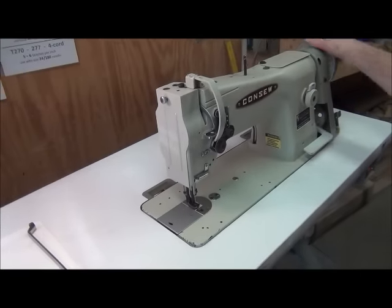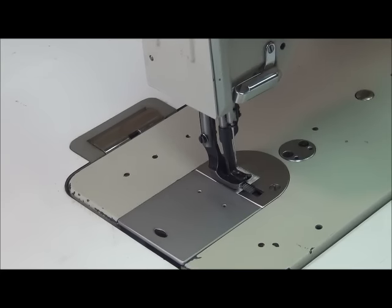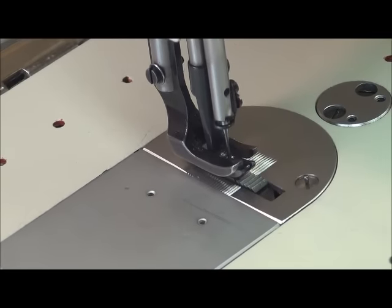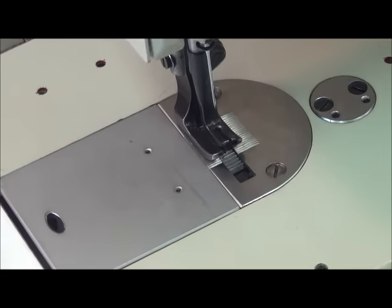You want to cycle through and make sure that the walking presser foot is not clipping the sides of the lifting presser foot. They shouldn't be binding — they should be free moving. This one here is pretty straight now.